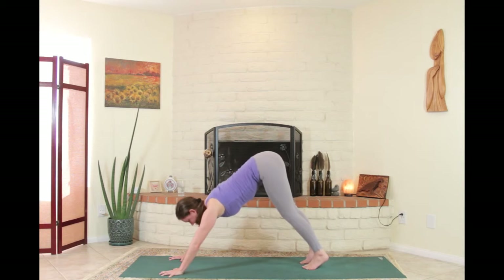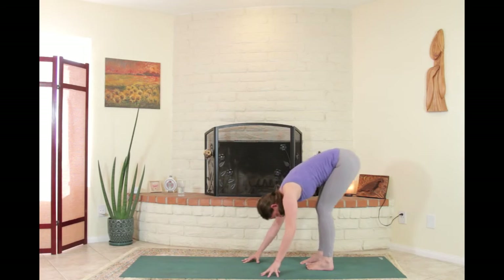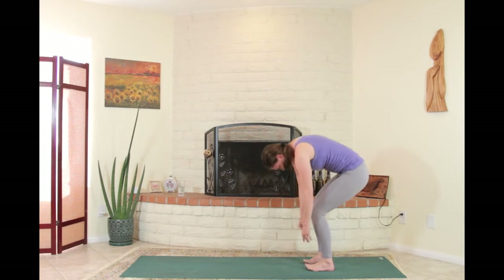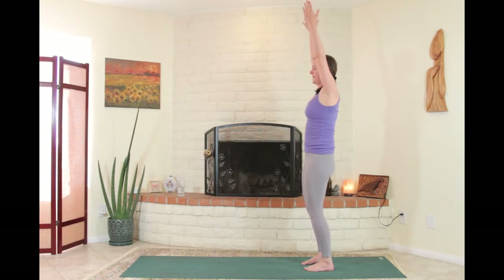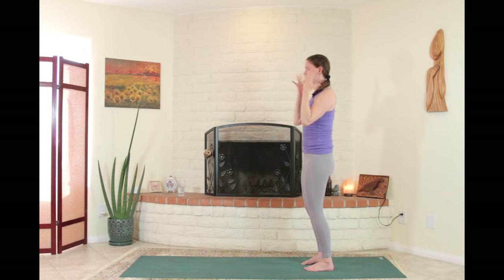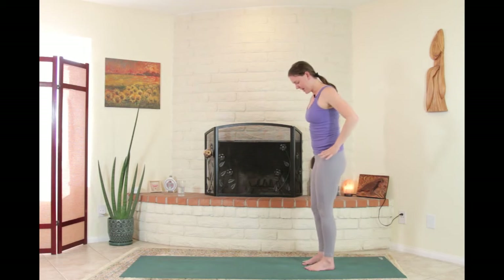When ready, left hand down, left knee down, tuck the toes, up and back to downward-facing dog. Walk the hands all the way back to the feet, bending over the legs at the back. Bend the knees and slow-motion roll yourself up. Inhale, reach all the way up. Exhale, bend the elbows, take the hands down.